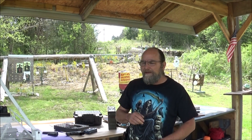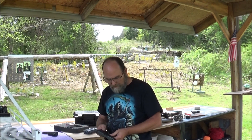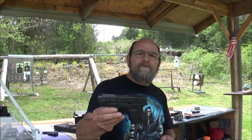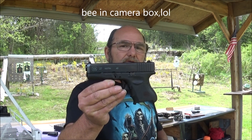Hey guys, welcome to Red Metal Guns and Outdoors. Today we've got a nice little pistol that we're going to try out and get some shooting on. My son-in-law Mike brought this by for his use. This is a Glock 27 — Gen 3.